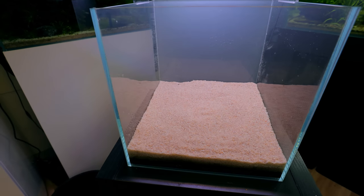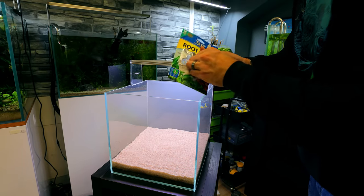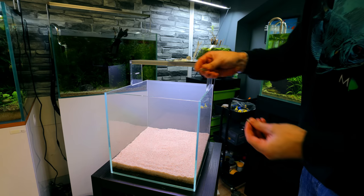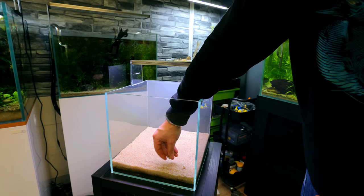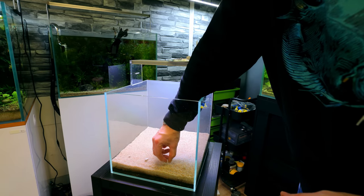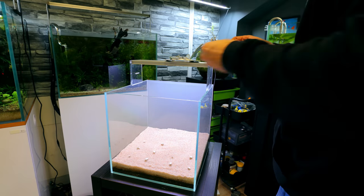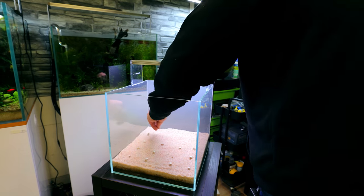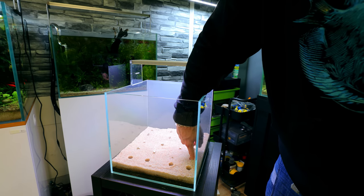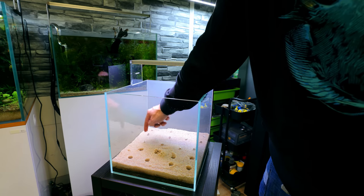I've just realised I've forgotten to put one thing in — root tabs. I'm using the API root tabs; these are what I use for all of my tanks, every single setup. I'm going to break them up into four pieces and dot them all the way across the sand. Usually I would have crushed these up and sprinkled them over the top of the substrate system, but I forgot. Because we're spreading it so evenly though, it'll work just as well.